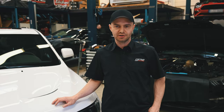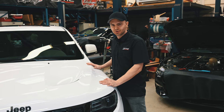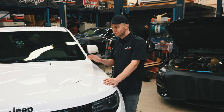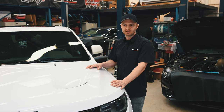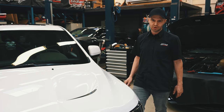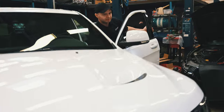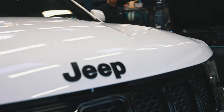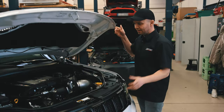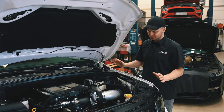Hey guys, welcome back to German Motors and Engineering. Today we have a 2018 Jeep Grand Cherokee in our workshop. This one was born as an SRT Jeep, which means it has 6.4 liter displacement, a naturally aspirated engine, and less than 500 horsepower. But this one is special because we installed not only a supercharger — we made it a Trackhawk supercharged Jeep SRT mix. Let me explain.